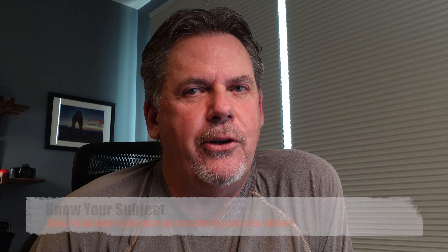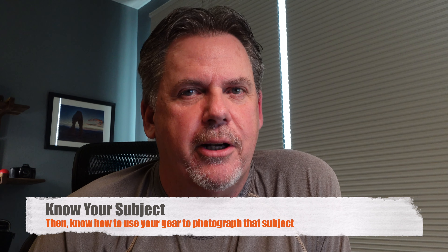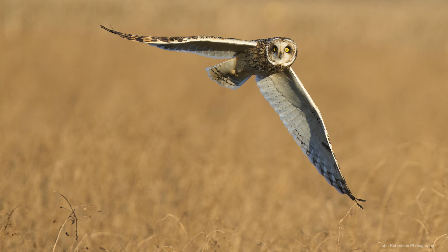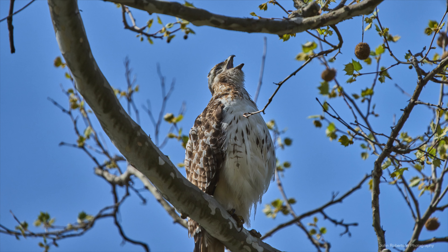As I discussed in my previous video on the three elements of nature photography, one of those key elements is knowing your subject and knowing how to use your gear to photograph that subject. As we all learn when photographing birds, they're not the easiest thing to acquire focus on — they're always moving and they seem to always be partially obstructed. Using the best focus area and being able to quickly select it is extremely valuable in order to get your focus nailed. The method I use is dual back button focus, and I'll show you how I set up my camera.